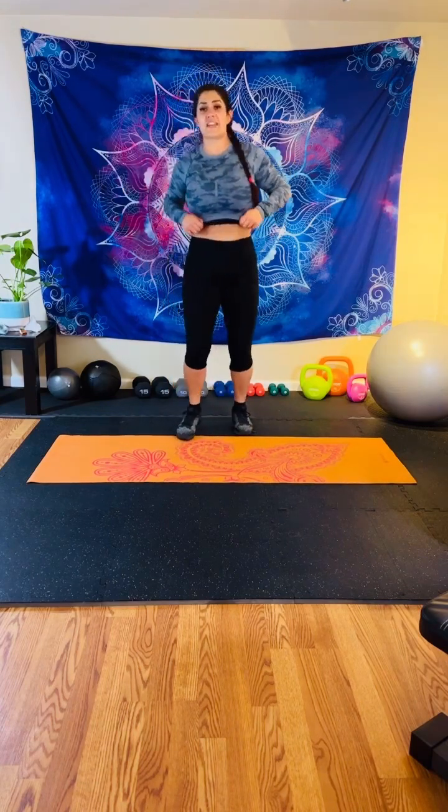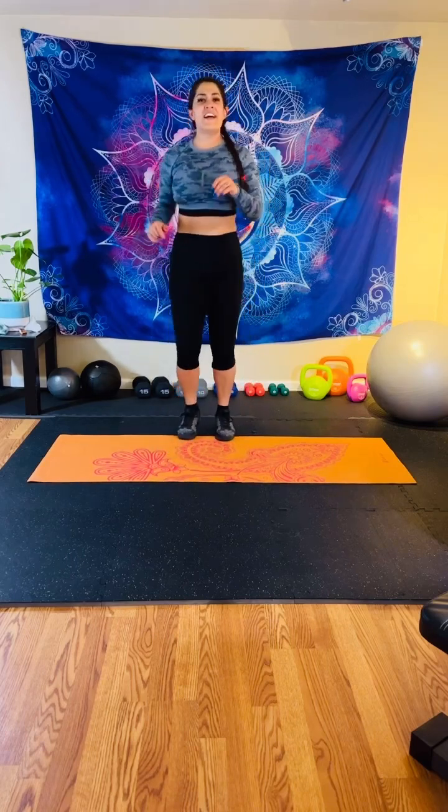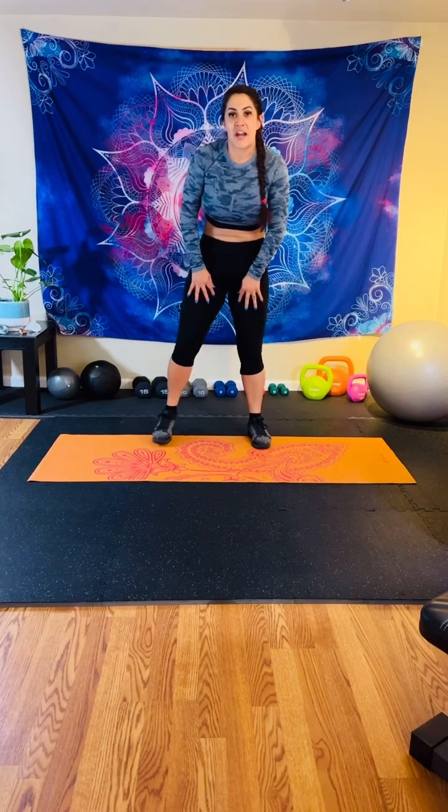Beautiful job! Let's take 15 seconds. This is a calorie torcher — moving that body, it feels so good. I think it's like second best to dancing for me. All right, we're going back into that stance. Feet are outside our hips, knees are soft. This time we're going uppercut to hook. We've already done these moves, we're just now putting them together. 30 seconds each side. In three, two, one — we're going uppercut, hook, uppercut, hook. My knees are soft. I need to get off my mat because I want to pivot that foot.